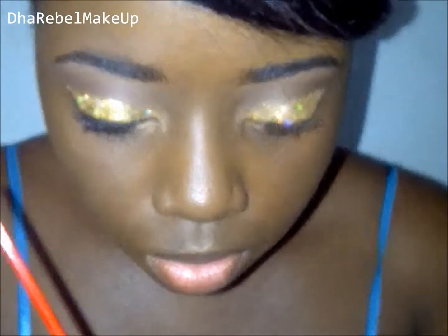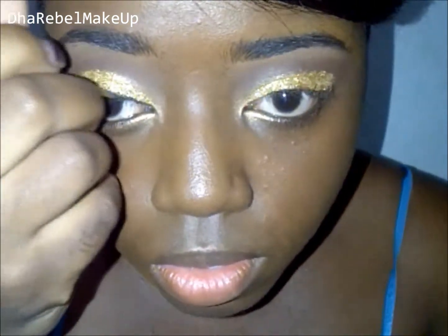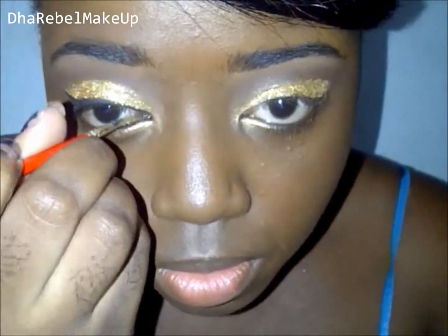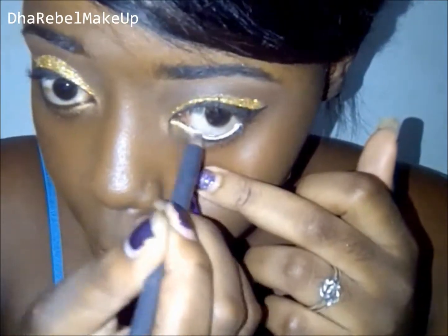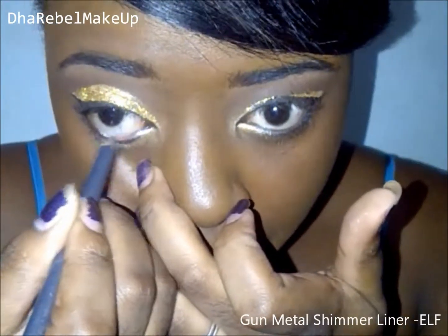This is taking a while — I decided not to speed this up too much just because I wanted you to see how I'm actually doing the eyeliner.